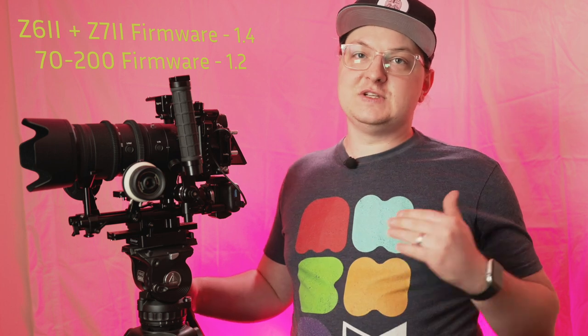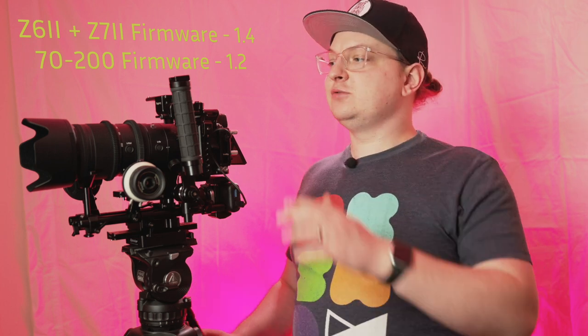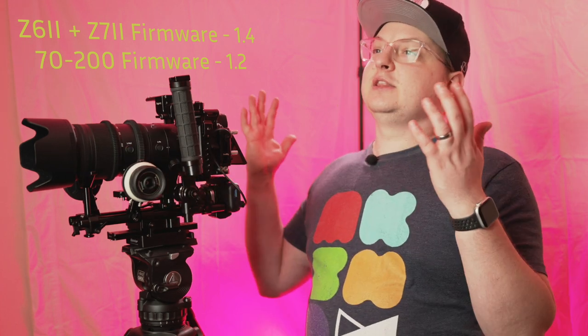So what has actually changed? This is my Z6 II. This firmware update comes to the Z6 II and Z7 II, and if you have the proper lens firmware — which was updated a while ago — this is why I even brought this up in my last video, because they added this feature to the Z9 and it really just seemed like something that could easily be brought to the Z6 II and Z7 II. I really hope it comes to the Z6 and Z7 as well.